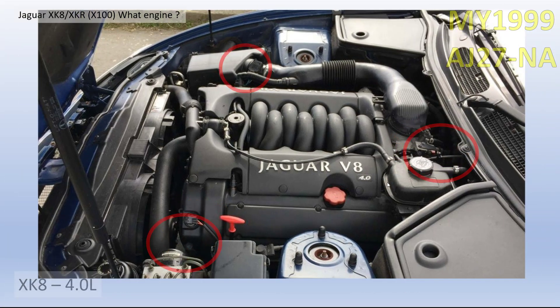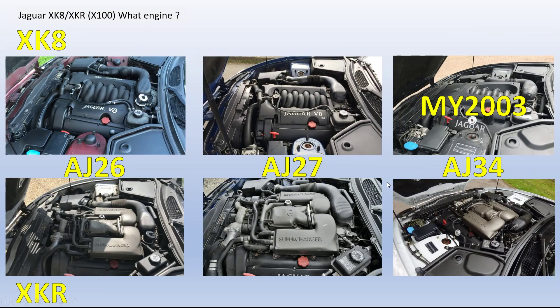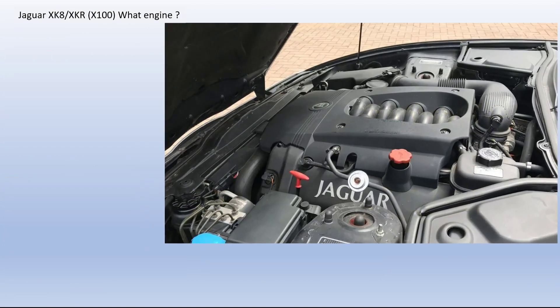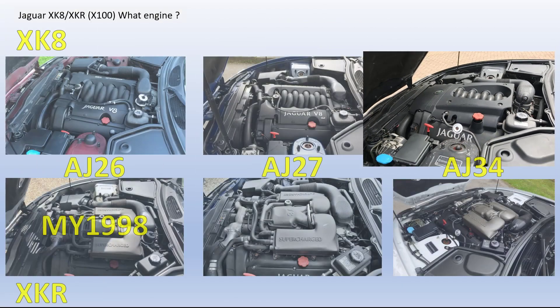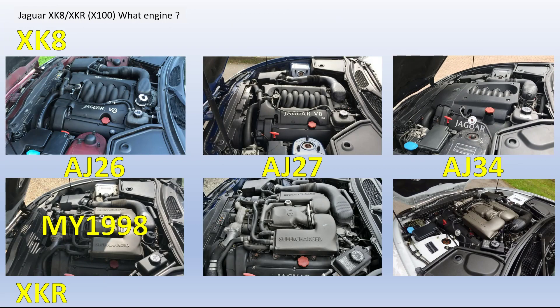Moving on to the AJ34 in model year 2003 — this looks considerably different. The engine cover is quite a lot different, but it still has the same manifold. You can see the air intake at the end of it, there's a sensor, and you have this very silvery regulator here that looks a bit like an add-on. That's the AJ34 NA.